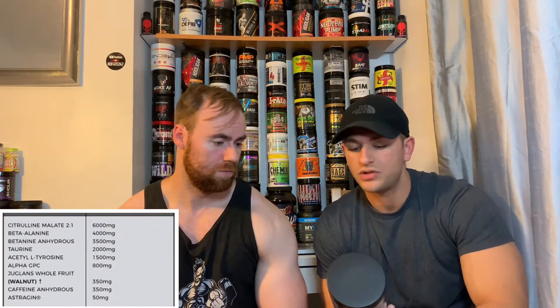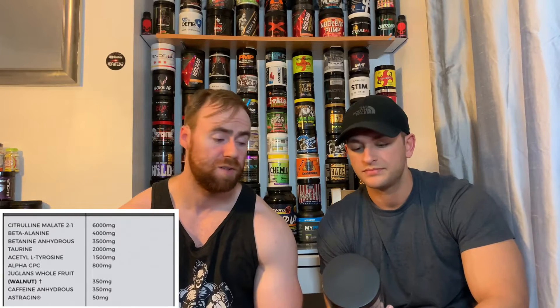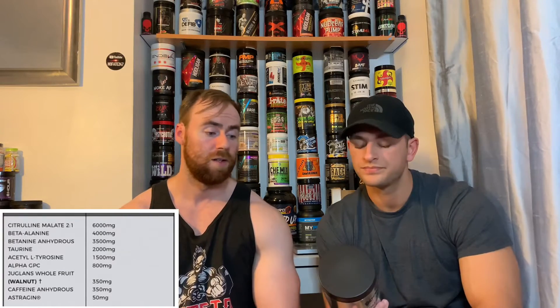That brings us on to taurine at 2 grams — that is a huge dose, we're used to seeing 500 milligrams to a gram. That's obviously used for energy, endurance, power output. Similar to betaine, there's a multitude of different properties — brain function, blood flow. It's something you see a lot in energy drinks such as Red Bull or Monster, but obviously at a much lower dose than this. Good to see — lovely jubbly.